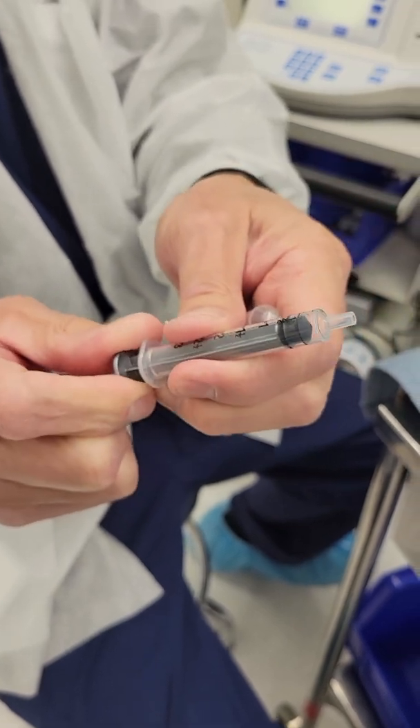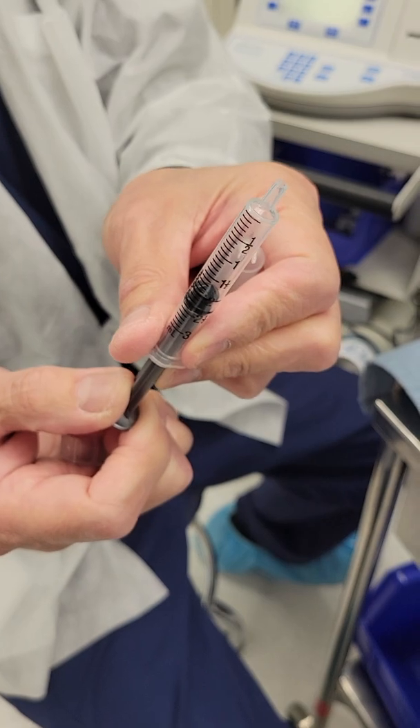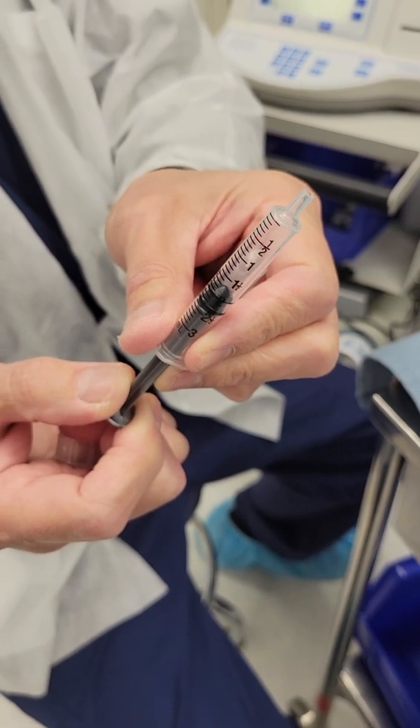And then get a minimum of 2 cc sample — 2 cc sample at least.